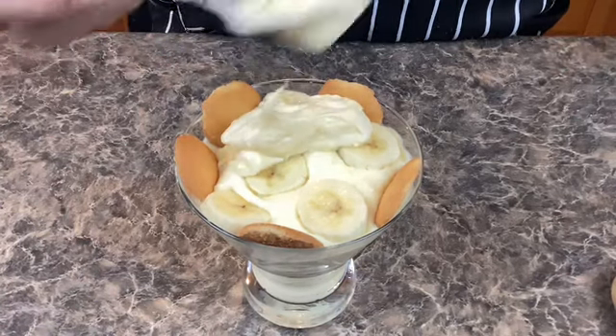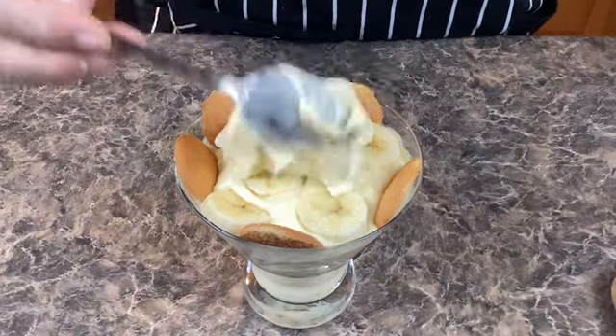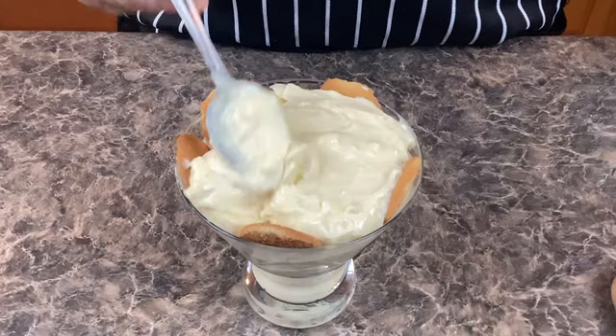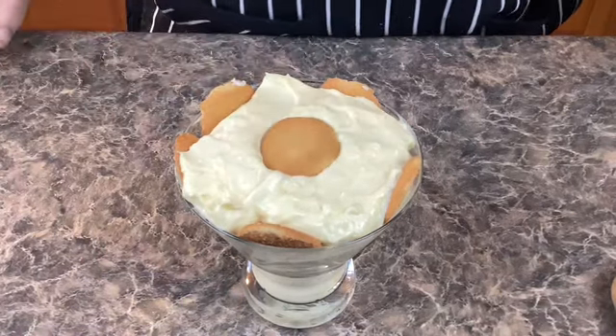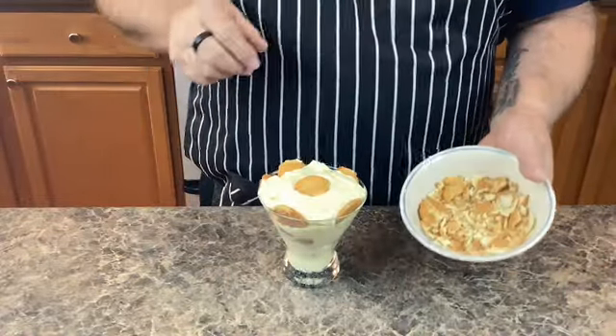Make sure the last layer of pudding completely covers the bananas — it will help keep them from getting brown. And now one last vanilla wafer. Let's top this banana pudding with some crushed vanilla wafer crumbs.